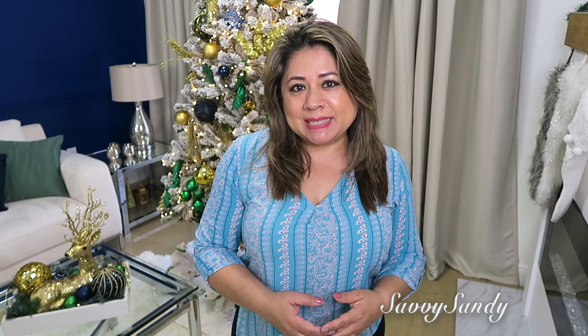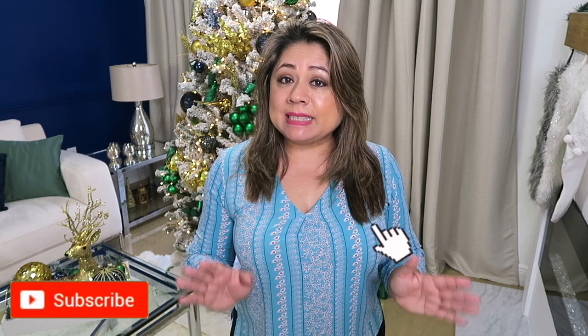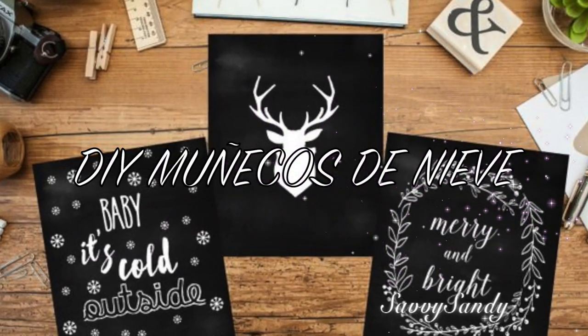Hola amigos, bienvenidos una vez más a mi hogar. El día de hoy quiero compartir con ustedes unas manualidades decorativas, bonitas, fáciles, navideñas, para que decores cualquier parte de tu hogar. Así es de que recuerden ver el video hasta el final, regalarme un like y hacerme un comentario. Vamos a comenzar. ¿Cómo hacer un muñeco de nieve?